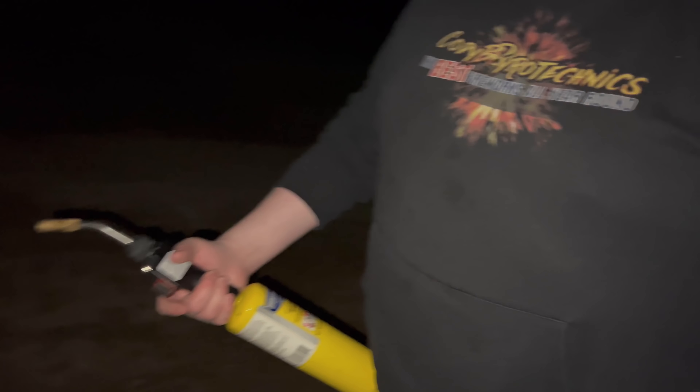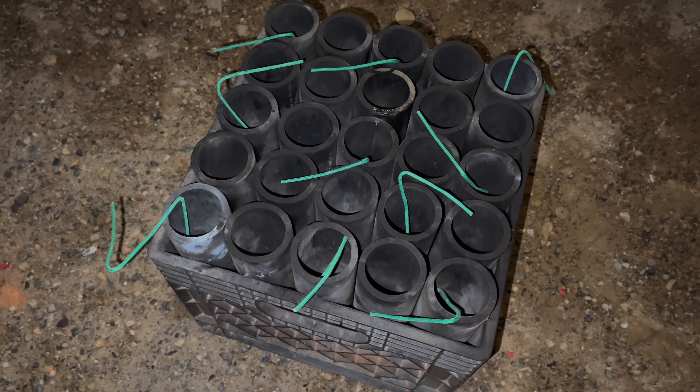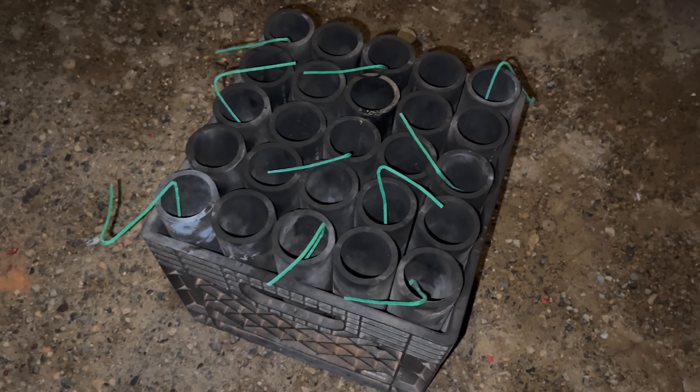Antonio is going to go ahead and light these for us tonight. He's actually rocking the original Cody B hoodie with the 1-4 Pyro Crew logo on the back. We got all the shells loaded into the rack. Again, this is only half the kit, so we're going to see — are they all the same or do they vary?